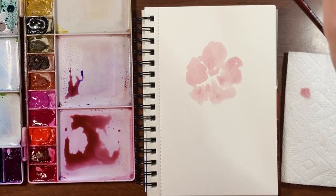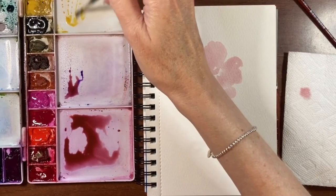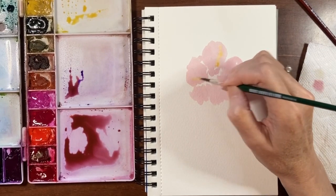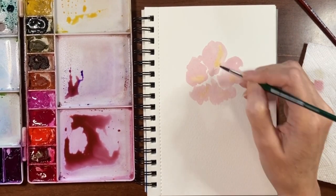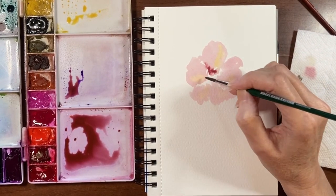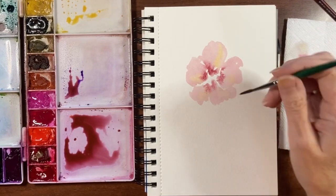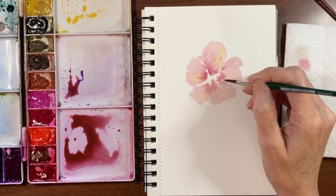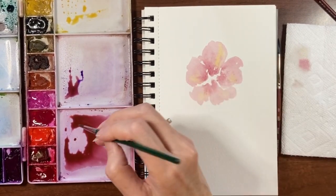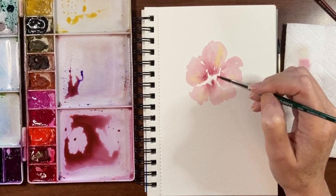I'm going to take my smaller number 6 brush and use yellow ochre — just grab a little tiny bit and touch some in here and there. Then with that same brush, I'm going to get some darker pigment of that dusty pink we mixed up and just tap it in the middle. You can rinse and dry off your brush and flick some of this out if you want, just to get some texture in your flowers. I'm going to go back in and tap just a little more towards the center and let that bleed out.